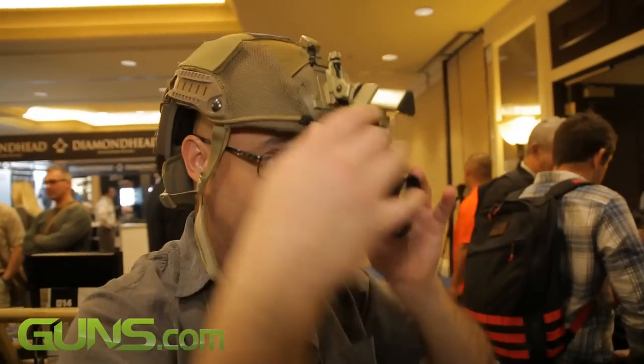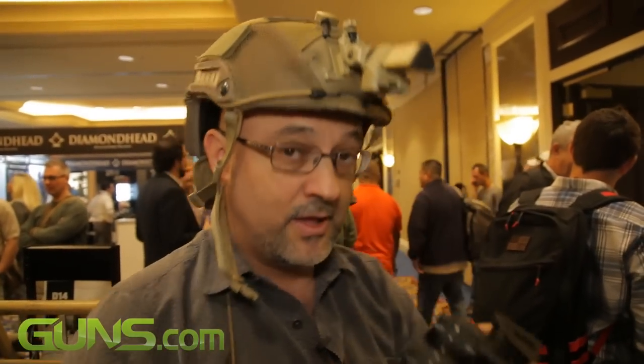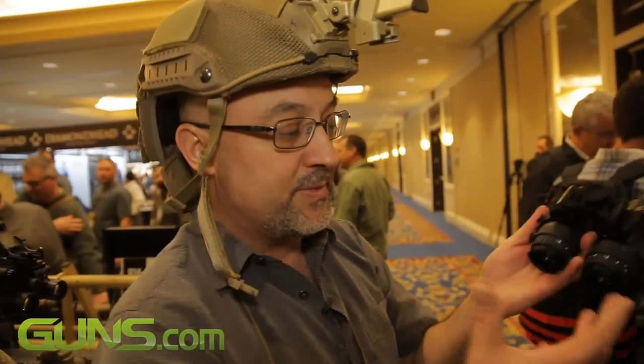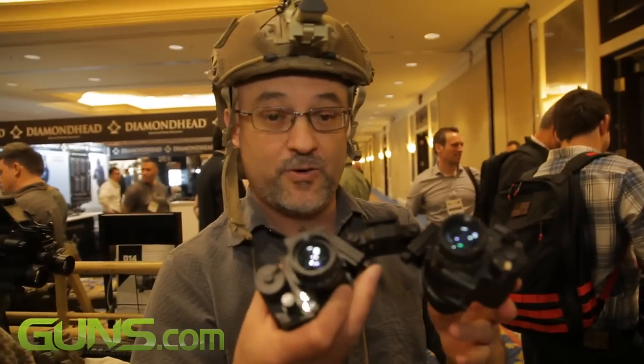The beauty of this system is it's scalable. If you only have one night vision monocular now and you want to buy a second one, you can do it as a stepped acquisition as funds permit. If you purchase something like this, each monocular is about $3,500 and the mount's about $500. That's significantly cheaper than a dedicated set of PBS-15s, which can run between $9,000 and $12,000 — and in the end all they are is binoculars. This is a system that gives you flexibility and versatility.